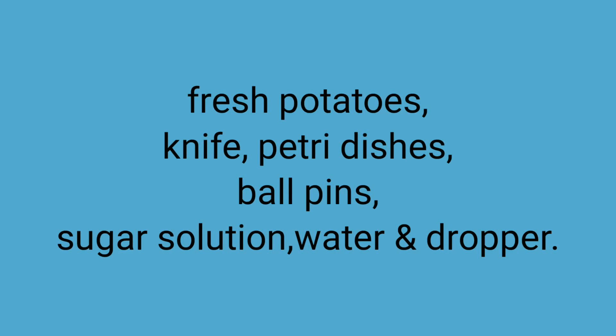To conduct this experiment, we need fresh potatoes, knife, petri dishes, ball pins, sugar solution, water and dropper.